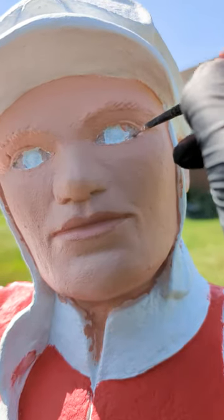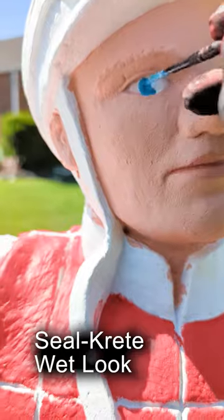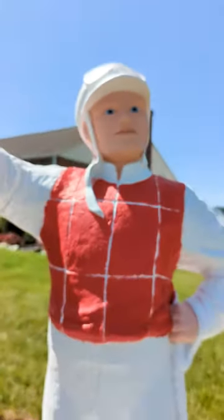Before I was done, I sealed the statue with a Sealcrete wet look to protect it from the sun and the weather elements in general.